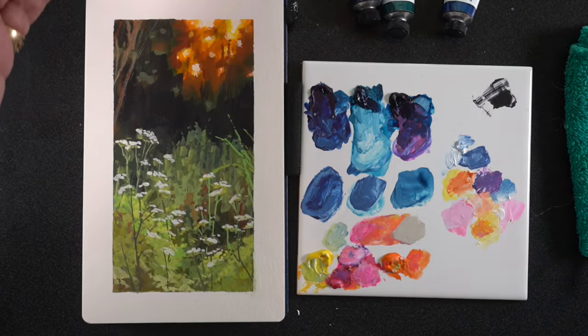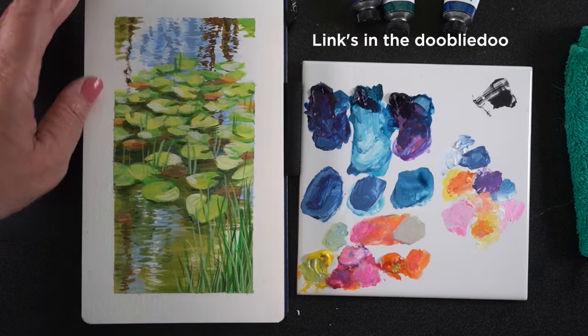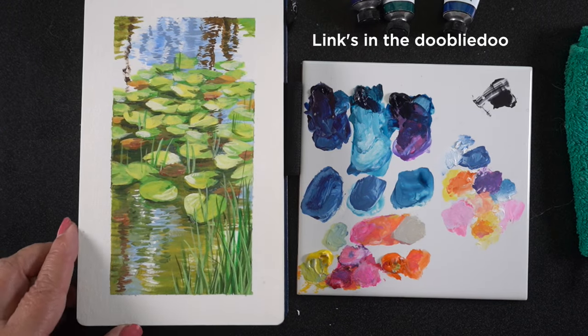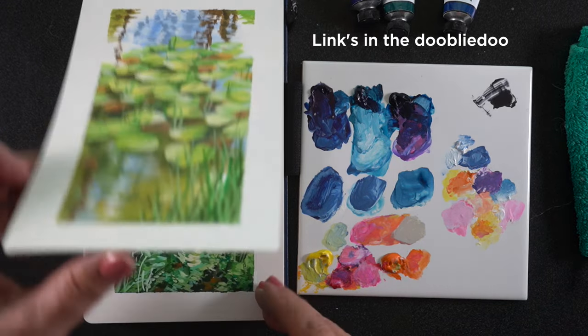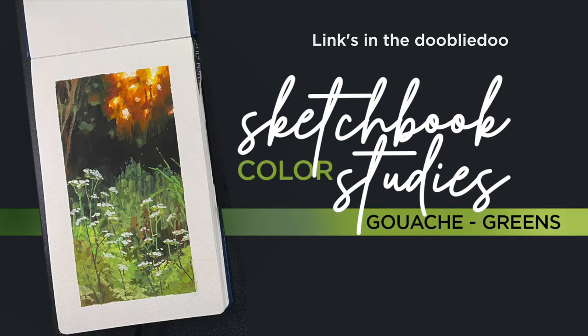Let me tell you real quick about the new gouache class that just launched a few weeks ago here in July 2024. It's an intermediate class and it's a study in greens — three different paintings, absolutely gorgeous, lots of fun to do. We'll do lots of layering and similar things to what you've seen in this video.